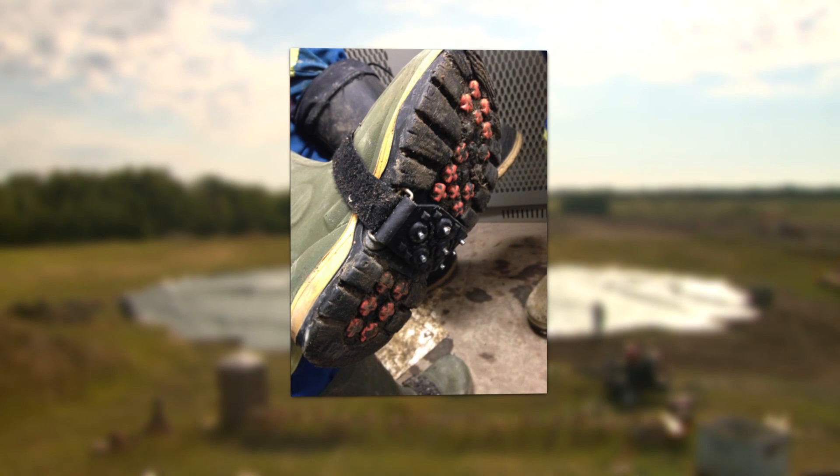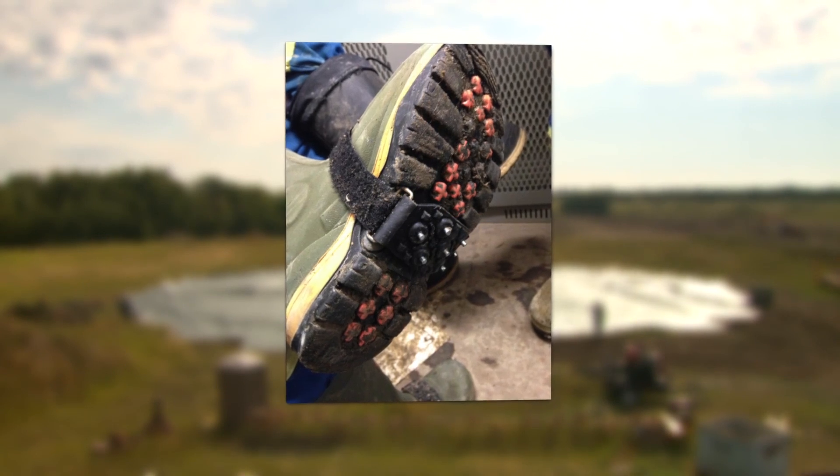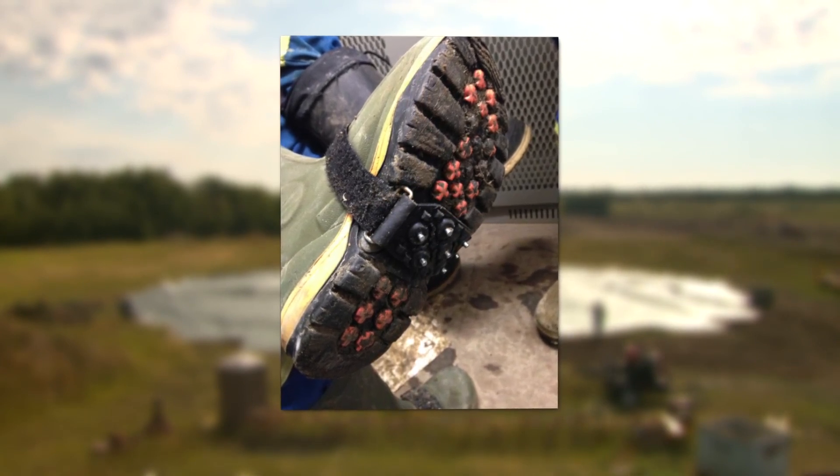Cleats cannot be worn on the liner as they will damage the rubber, create holes, and cause subsequent leaks.